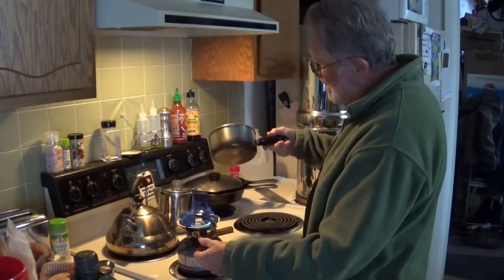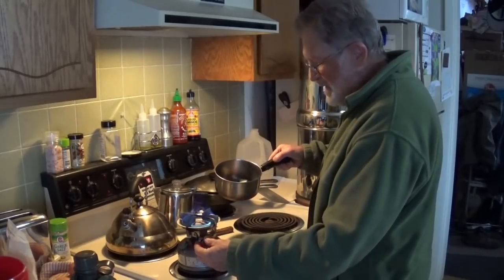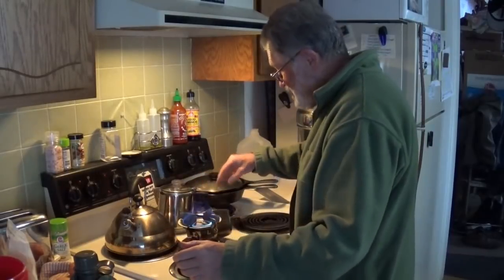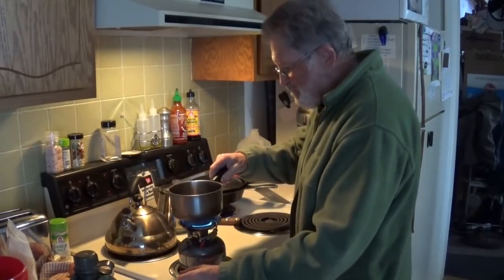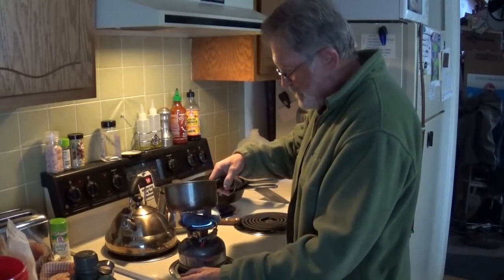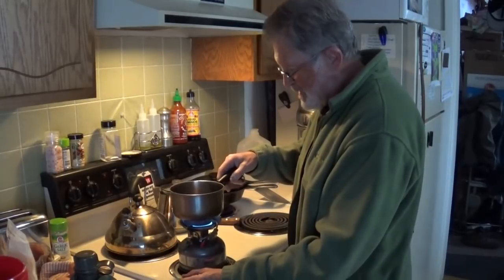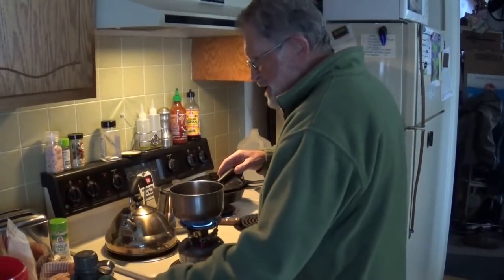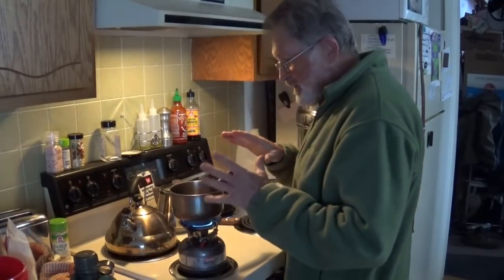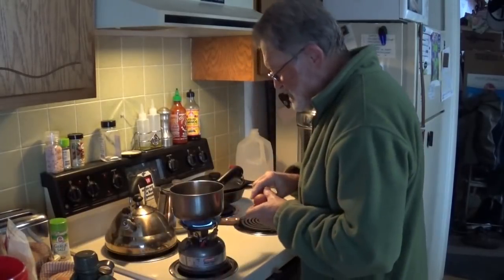This is a thin Revereware copper pan. It's lightweight. You see this stuff now — it used to be really expensive back in the day. And this is handle-heavy. That doesn't even want to stay balanced up there. You may get to see a real mess here. So I put some butter in the pan. Cleaning is always a big issue when you're camping — you don't have all the conveniences of home.